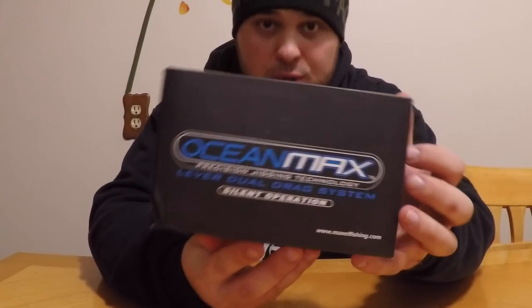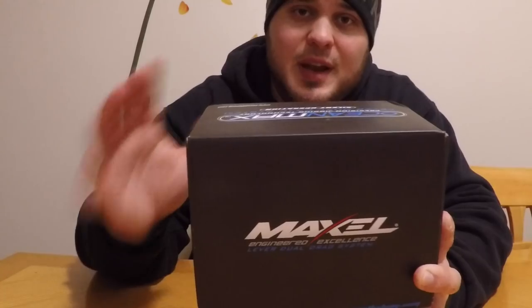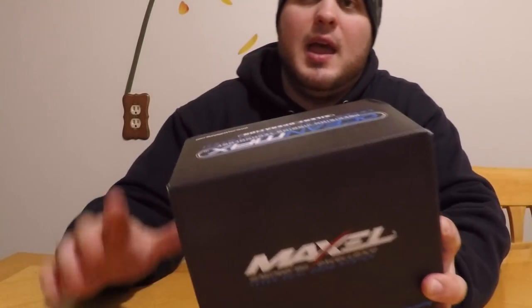What is going on guys, here from Fishing 203, and today I have for you guys the Maxell Ocean Max line of reels. These reels from what I've heard are amazing, so I'm just going to crack this box open, show you guys what comes inside, and then go a little bit more in detail about the reel.